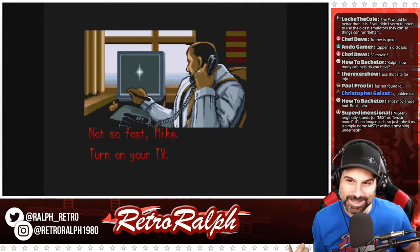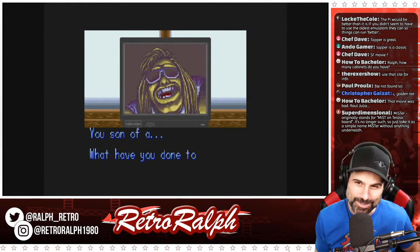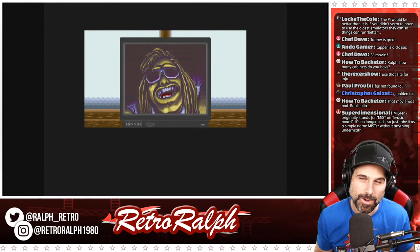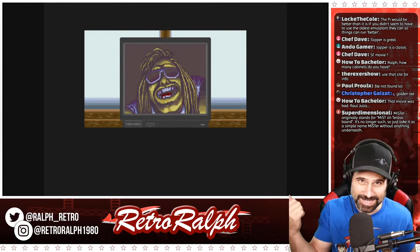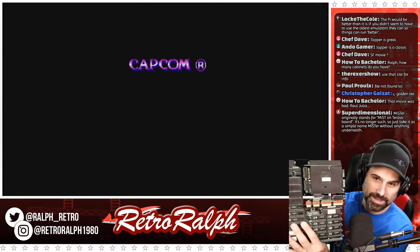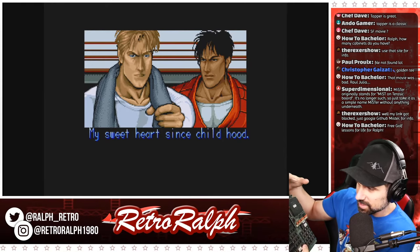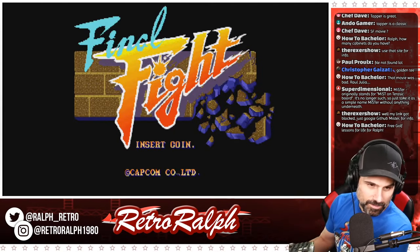It's not Capcom's hardware — it's actually Incredible Technologies hardware, and it's very evident by the design of the board. The board is not designed like the CPS1. The CPS1 hardware was based on an A board and a B board. So this is CPS hardware and you have an A board and a B board here.